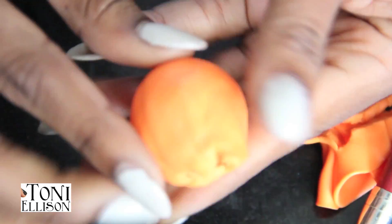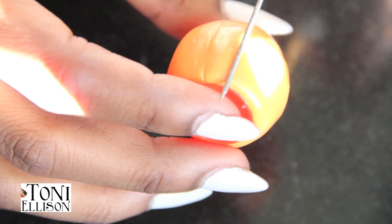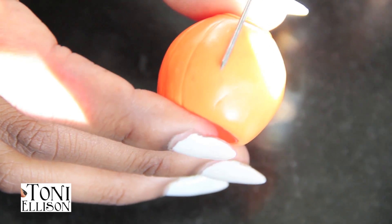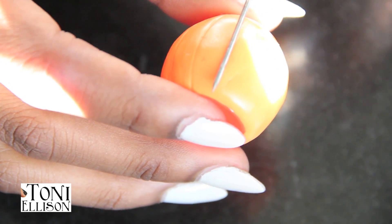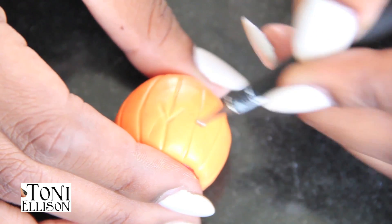Then I smoothed it with a little silicone tool, but you can use your fingers — they work the same. Once you keep smoothing and cutting, it'll look like this. Then I made the little pumpkin ridges with a needle tool. You just want to make lines that are kind of equally spaced and they don't have to be perfect.